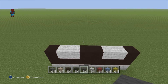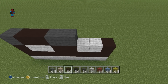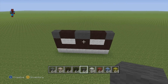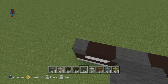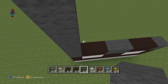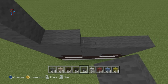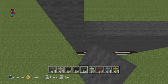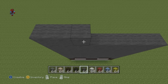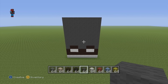For the next row, do one dark grey wool, two black clay, two dark grey wool, two black clay, one dark grey wool. For the next seven rows, do seven solid rows of dark grey wool: one, two, three, four, five, six, seven. Now all we have to do is fill in each one of these individual rows with dark grey wool. Seven rows of eight dark grey wool.